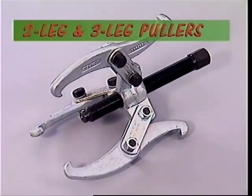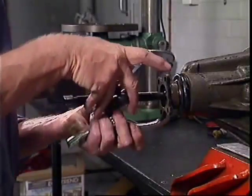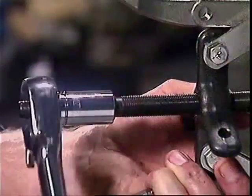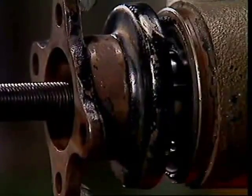The most common pullers have two or three legs which grip the part to be removed. A centre bolt is then screwed in, producing a jacking or pulling action which extracts the part.